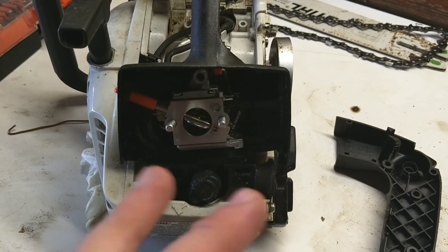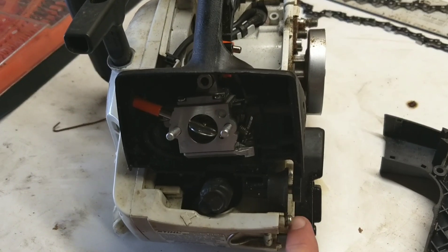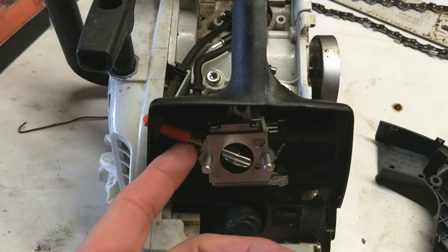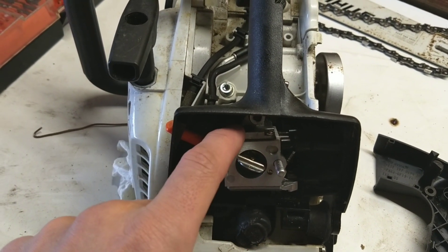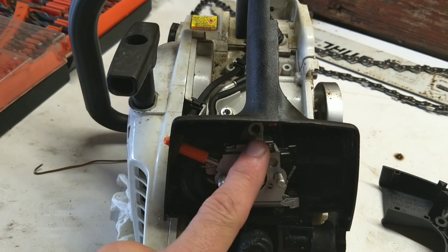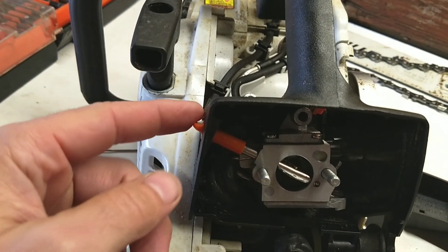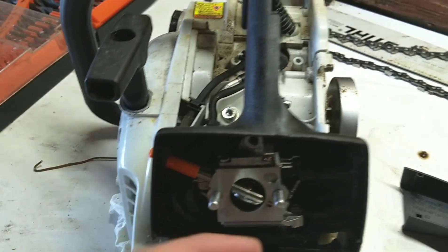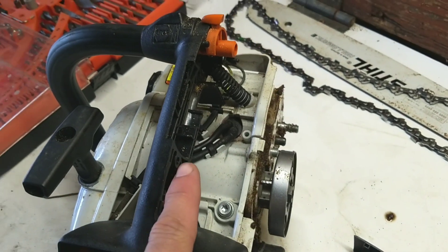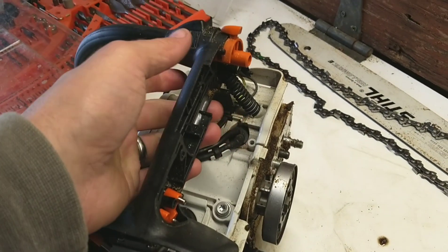So I skipped ahead a little bit and forgot to take video of that section. Where I'm at now: I put the one screw back in that I took off here, installed the carburetor with the new gasket and the metering diaphragm, put the four screws back in, pushed it in, connected the fuel line, put the choke lever back on, and now I'm about to get back into the mess I made when I took the throttle linkage and stuff apart.